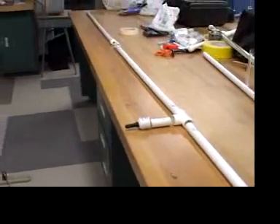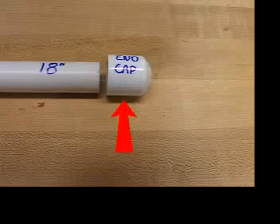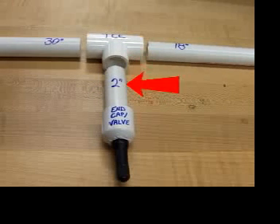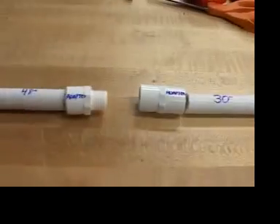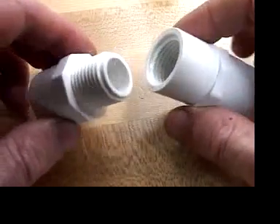With the valve in, now you can glue. It'll go like this: another end cap to the 18 inch piece of pipe. The other end of the 18 inch piece to a T, the 2 inch piece into the middle of the T, and the cap and valve onto the other end of the 2 inch piece. The T to the 30 inch piece takes us up to the threaded adapters. These allow us to unscrew the launcher for easy transport and storage. Then it's on to the 48 inch, or 4 foot, piece and there's nothing on the other end.